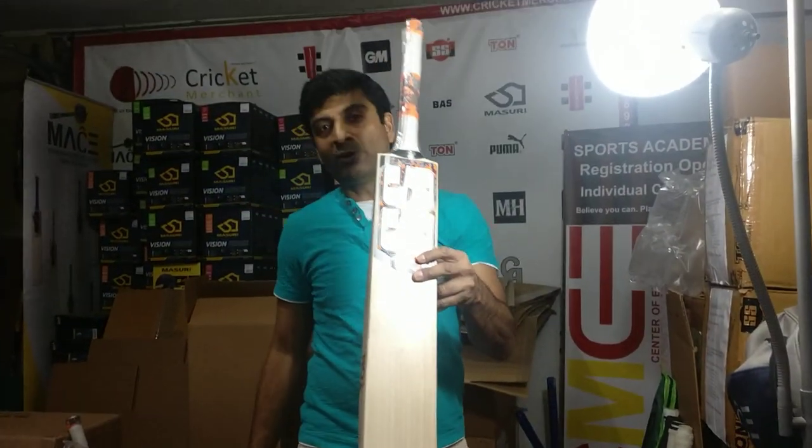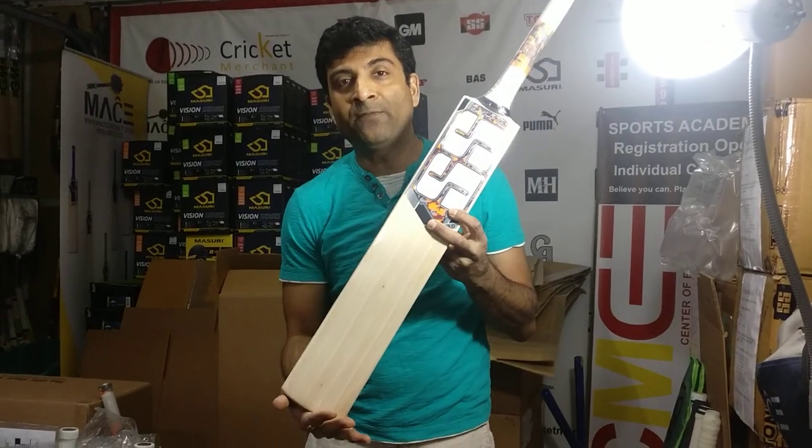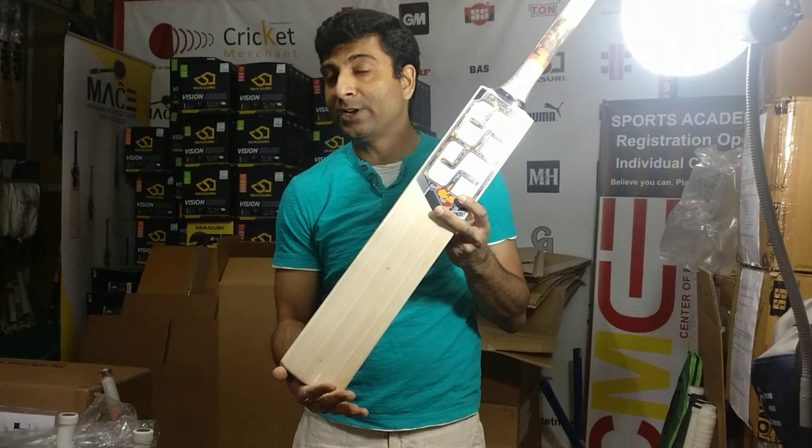Alright guys, so this is the Camo 3.0. If you're looking for a second bat as an option — a backup bat — this is a perfect choice. At $120, you can't go wrong.